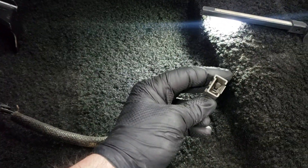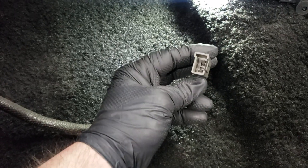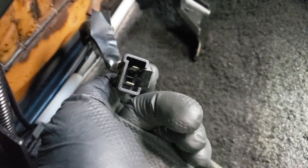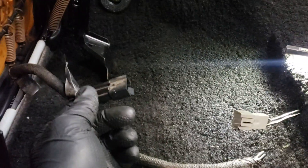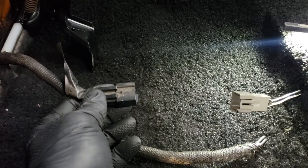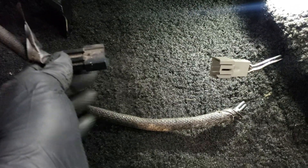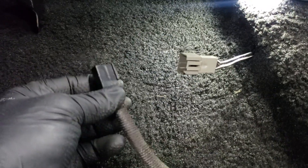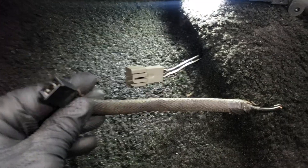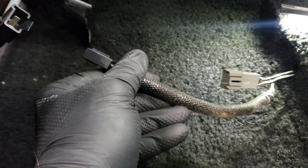Here's the funny thing — here's the plug coming out of the 88 car, it's got two male prongs on it. And here's the plug coming out of the 92 seat — it's also got two male prongs on it. We know in 2024 that two male prongs do go together, but not in electrical. So I had to go cut the other connector out of the parts car so I can plug it in here. I'm going to have to cut this off and solder the new connector on.